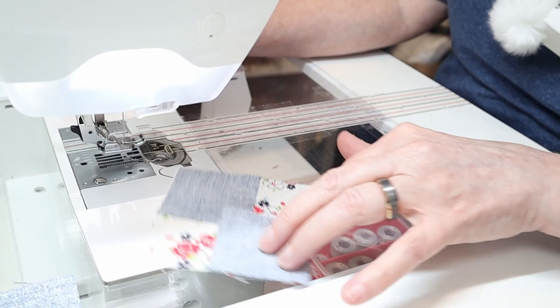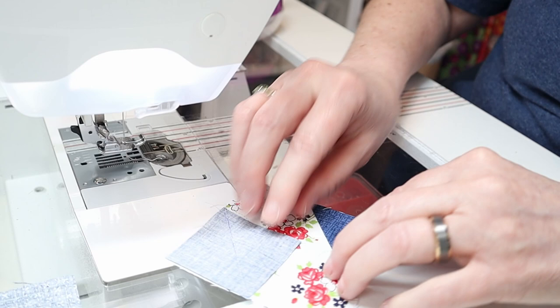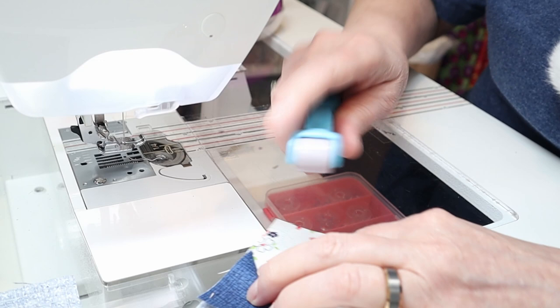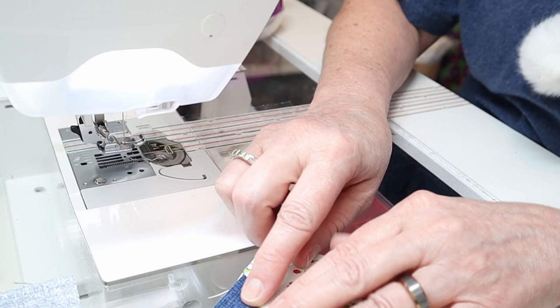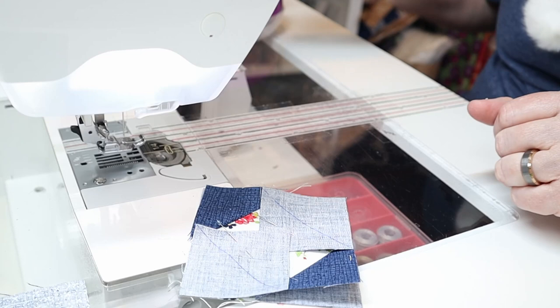Now let's finish up the square in a square. We can flip these square units open and finger press them — use your nail, it works great, or a handy presser device to just roll over it. Now that we have our first two squares done, we're ready to attach the remaining two small squares, repeating the same steps as before. Add a pin, attach the second one, and sew the same way we did before.